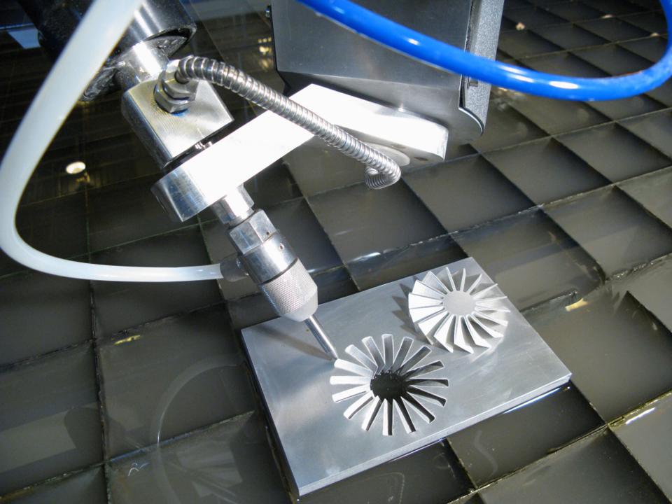A most critical development was creating a durable mixing tube that could withstand the power of the high-pressure AWJ, and it was Boride Products' development of their ROCTEC line of ceramic tungsten carbide composite tubes that significantly increased the operational life of the AWJ nozzle. Current work on AWJ nozzles is on micro-abrasive waterjet, so cutting with jets smaller than 0.015 inches in diameter can be commercialized. Working with Ingersoll Rand waterjet systems, Michael Dixon implemented the first production practical means of cutting titanium sheets — an abrasive waterjet system very similar to those in widespread use today.